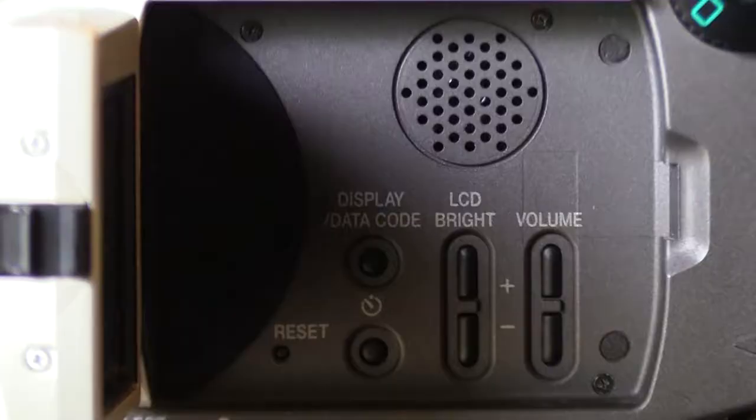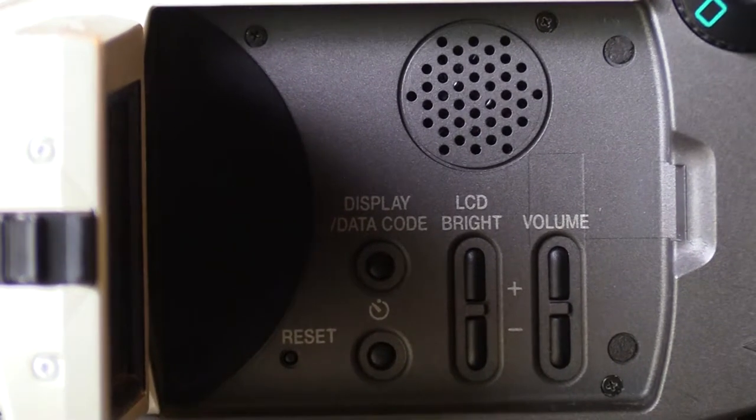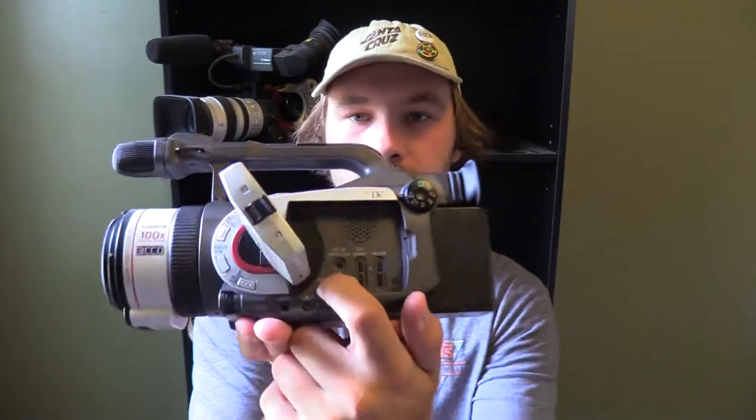You have a playback speaker here which is pretty loud, and a volume selector to turn it up and down. You also have LCD brightness — great for outside when you need to turn it up to see better. Then you have your date display and time code to turn on the date stamp in the video, which I just leave off. And there's a clock setting to change the time, date, month, and year, plus a reset button that you need a pin or paper clip to access.